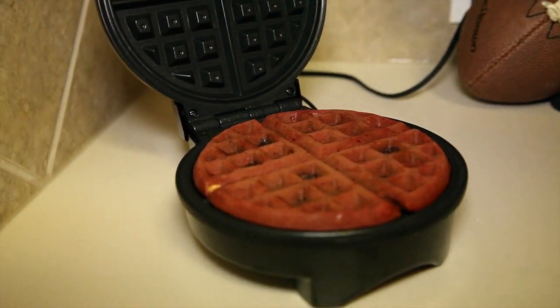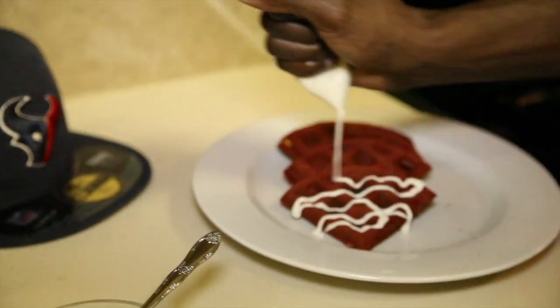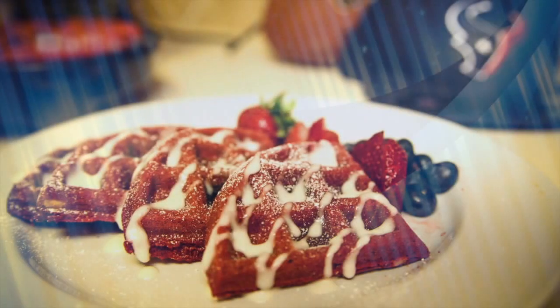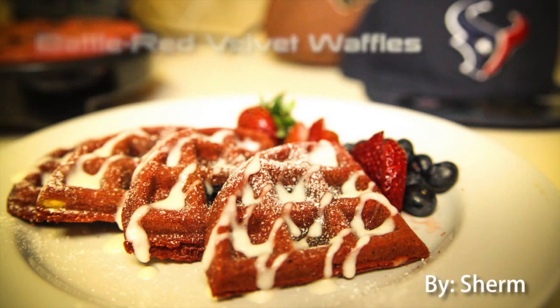Now that our waffles are done, we'll go ahead and apply our cream cheese glaze. And there you have it — battle red velvet waffles. You can garnish these with strawberries, deep steel blueberries, and dust it with powdered sugar.